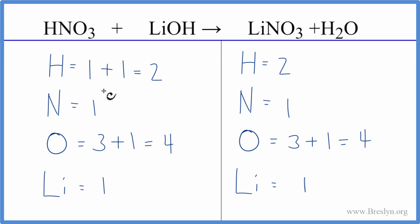If you had problems, one of the common places is that you didn't count all of the hydrogens and all the oxygens. You have a hydrogen here that people often forget, and they'll count these oxygens and then forget this one. So make sure you count all those hydrogens and oxygens when you balance HNO3 plus LiOH.